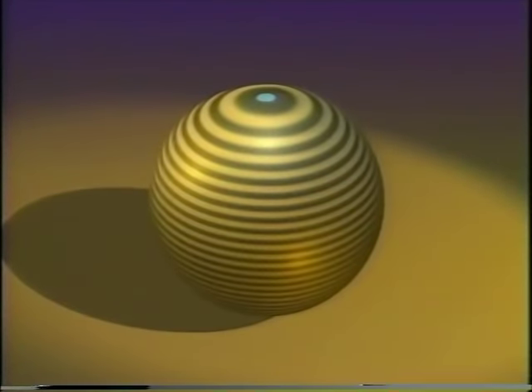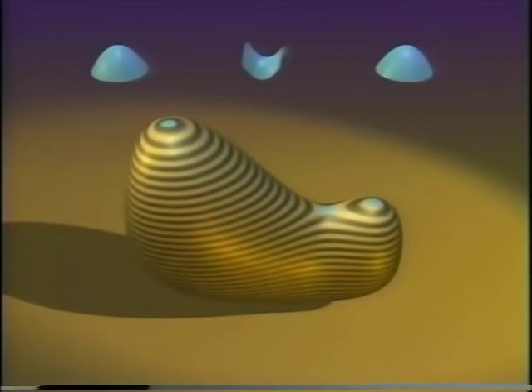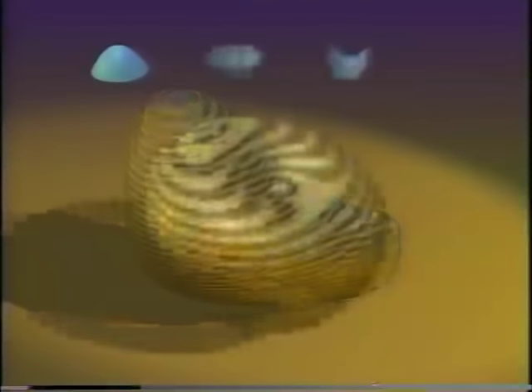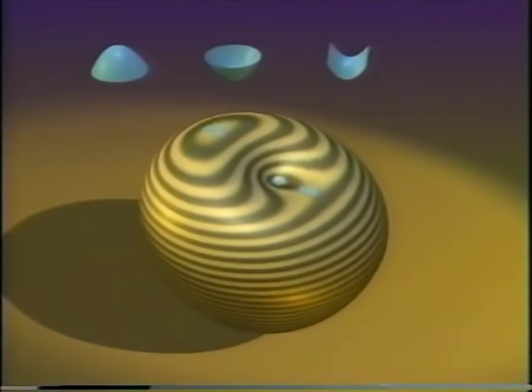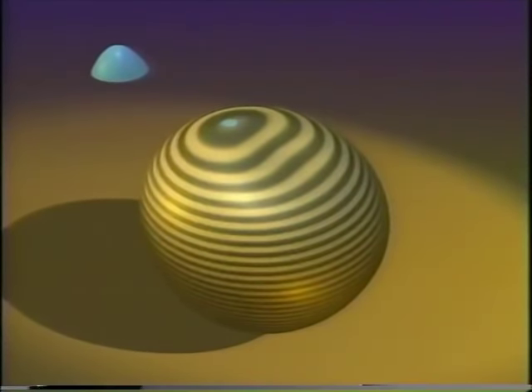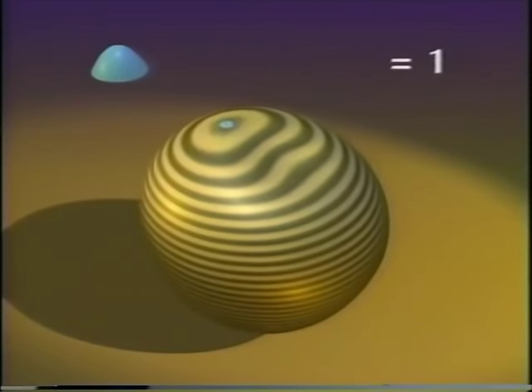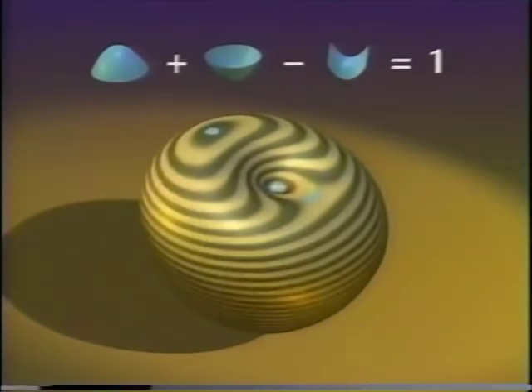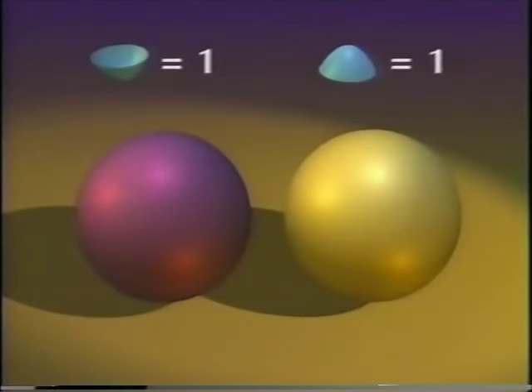But how does that change anything? Spheres don't have saddles. Ah, but the point is how these features interact. A dome and a saddle can come together and cancel out. Likewise a bowl and a saddle can cancel out, but bowls and domes — like electrical charges of the same sign — normally don't get near each other. The unchanging number for surfaces is: add domes and bowls and subtract saddles. This number is one for the sphere no matter which face is out.